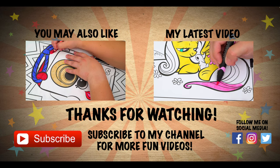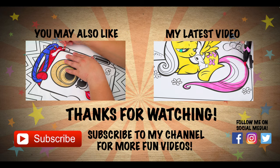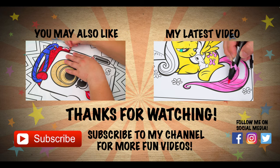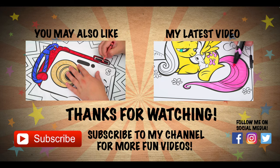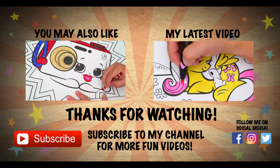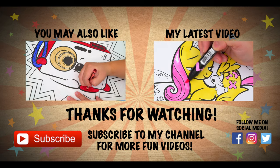Wow, coloring is so much fun! Like this video if you like to color too. If you enjoyed this video, then be sure to check out my last Shopkins coloring page video. And don't forget to subscribe and hit that bell button because I post fun videos every single day. Love you guys. Bye!